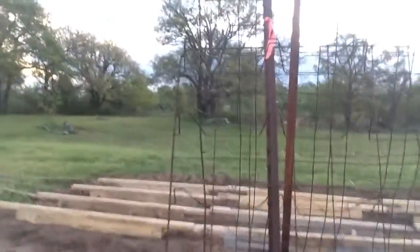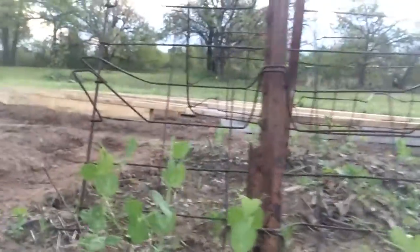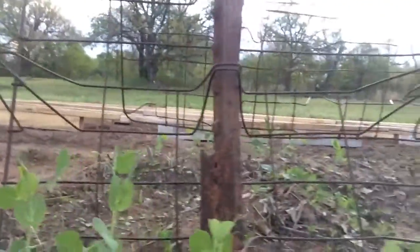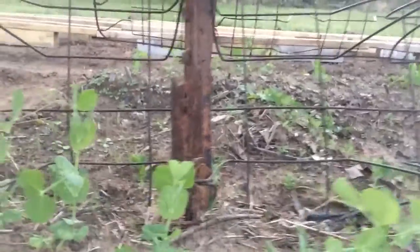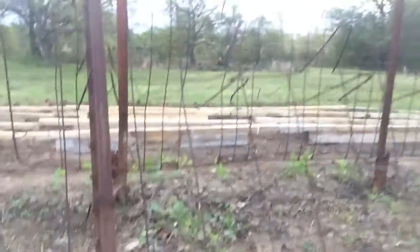The peas are coming up. They're doing pretty good. Let's see if I can get you over here to show you. We've got the whole row of peas, and the carrots are finally starting to pop up also.